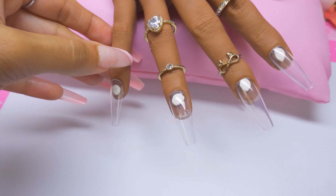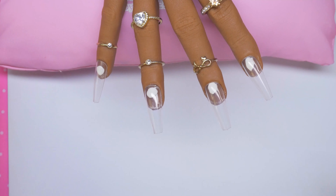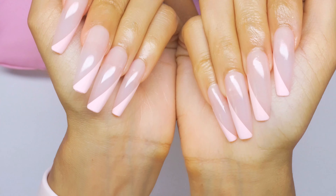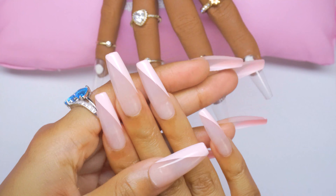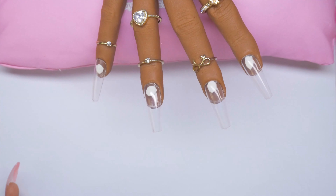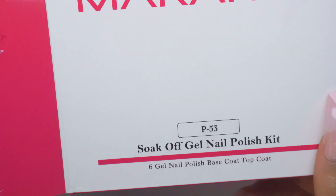I decided to do this video instead of a nail tutorial because my Shea Talons are still lasting — this style is called Dolled Up, it's like a jelly pink with a baby pink slant painted on it. I do have a discount code that will save you some money, so check the link down below.